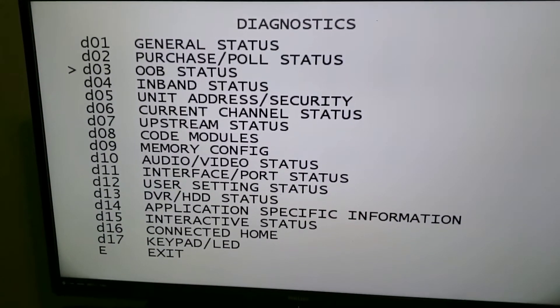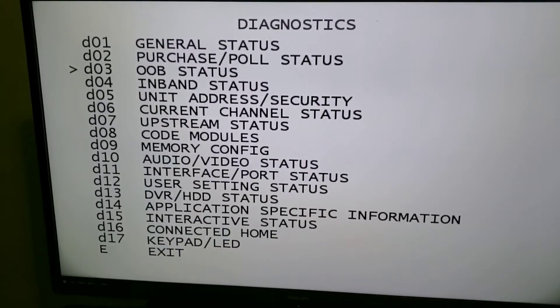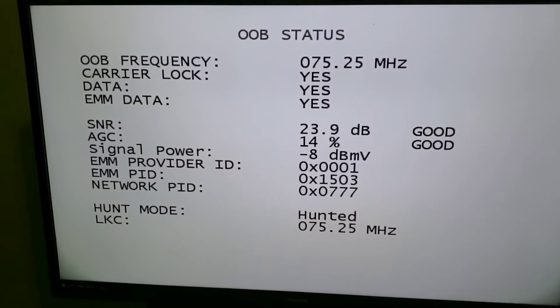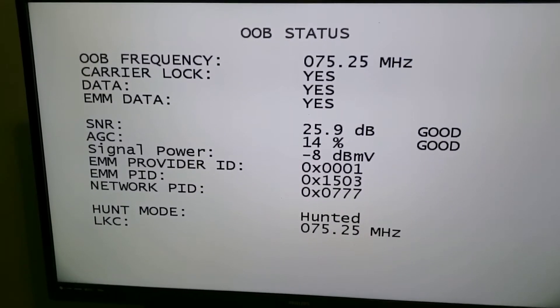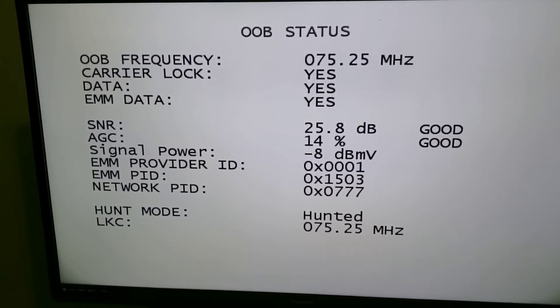if the guide's not loading, you can go to number three which is out-of-band status. At the top, you can see it shows you 75 MHz and tells you if you got carrier lock. As long as it says good, you should be able to load the guide.